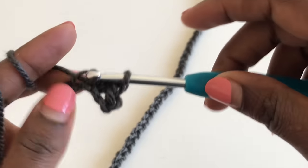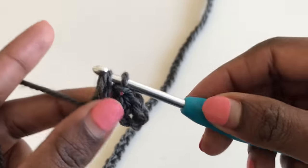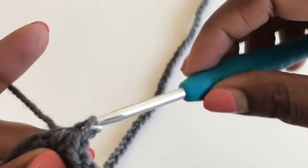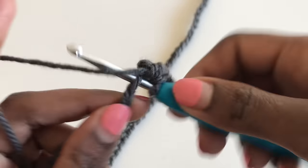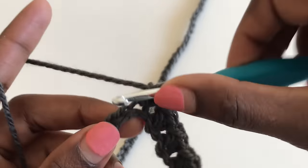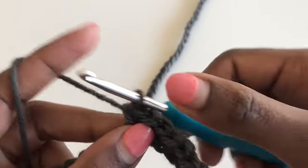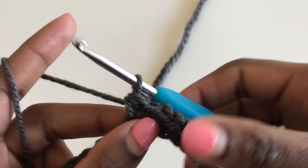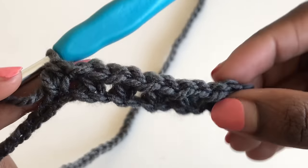For the third stitch it's going to be a slip stitch, and the fourth stitch is a half double crochet. The pattern is: slip stitch, half double crochet, slip stitch, half double crochet. That is the pattern for about 90% of this cardigan. The stitch is the even moss stitch and it looks beautiful.